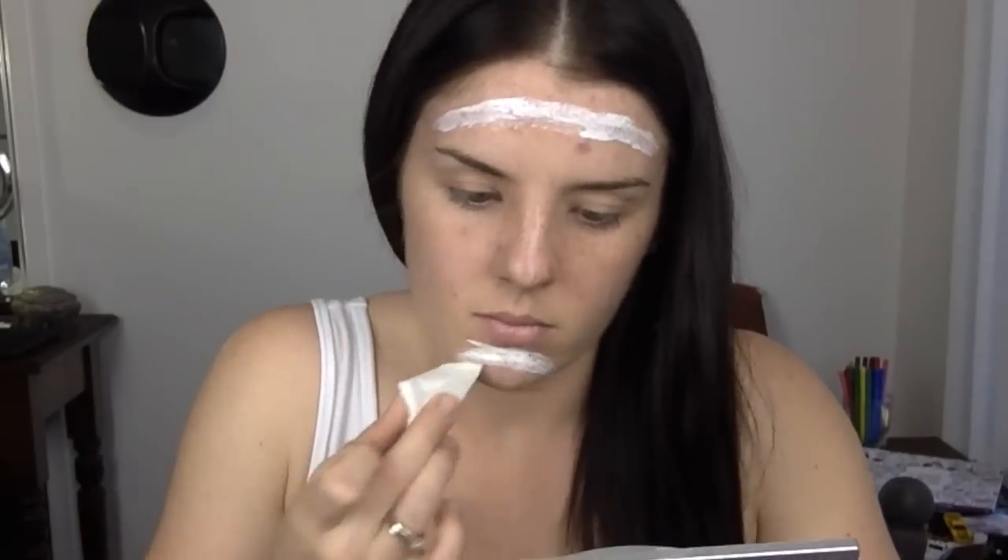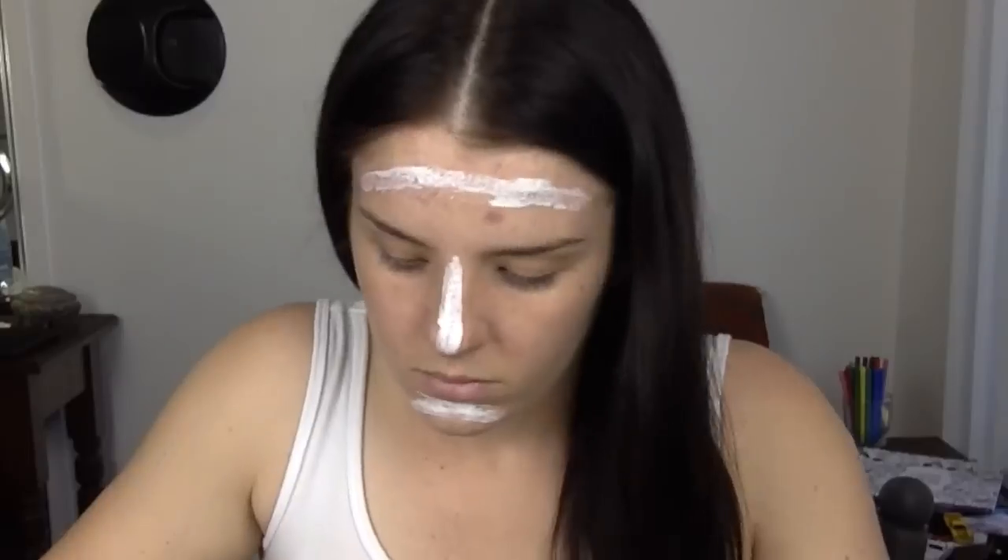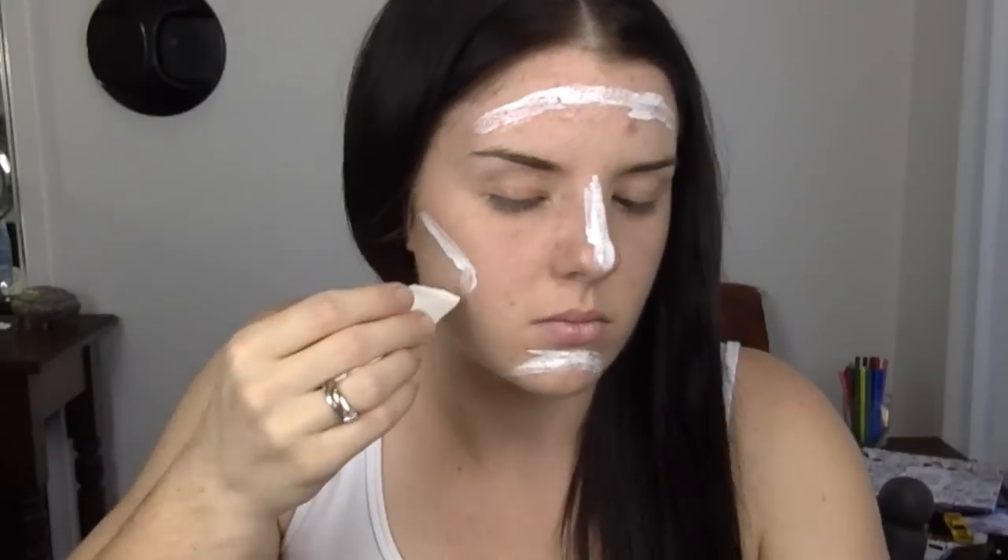Hi guys, welcome back to my channel. This is a two-part video. To start off with this look we are doing our pre-surgery look. We're just lining this with white eyeliner and then going over with latex in all the places that we want to make the incisions. For the post-surgery look I did about eight layers of latex and then let it fully dry before I put my foundation on.